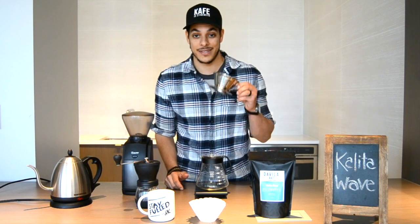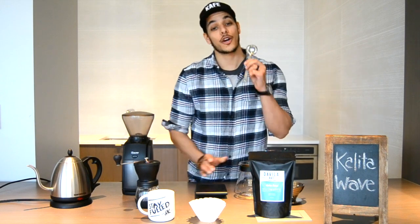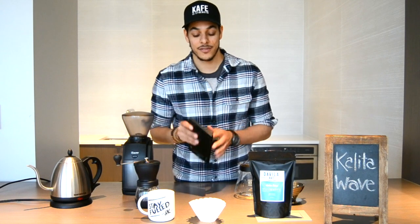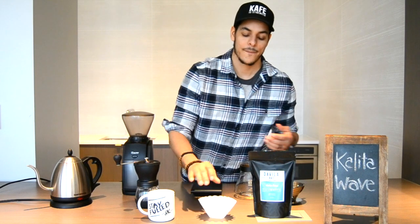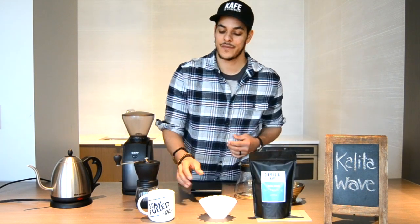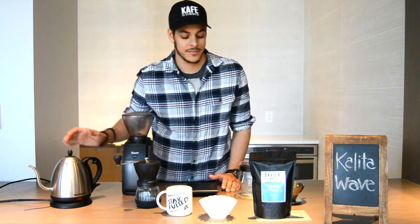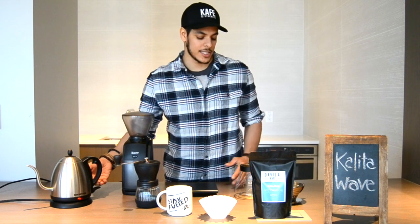The Kalita Wave is my go-to on most mornings. To brew with a Kalita Wave, you'll need the following: the Kalita Wave itself, a carafe, a coffee scooper, a scale, the Kalita Wave filter — notice it is flat on the bottom — quality coffee like Trevendario, a coffee mug, a grinder, and a kettle.